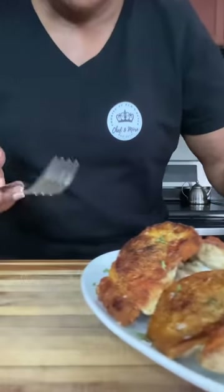See how nice and crispy that is? Did you hear the crunch? I know you heard the crunch.